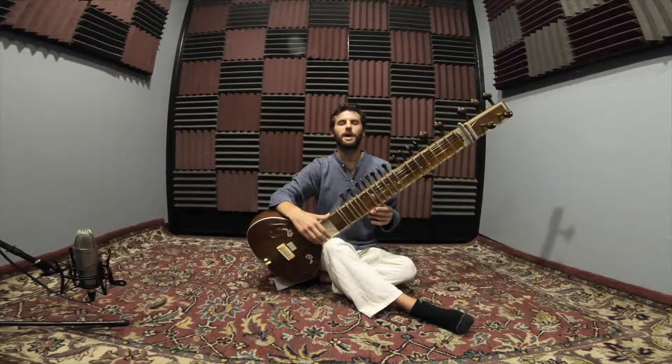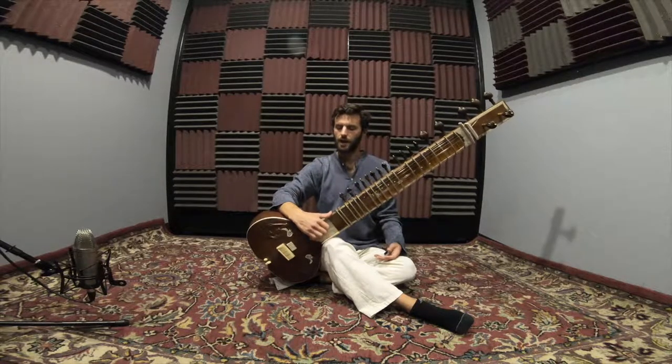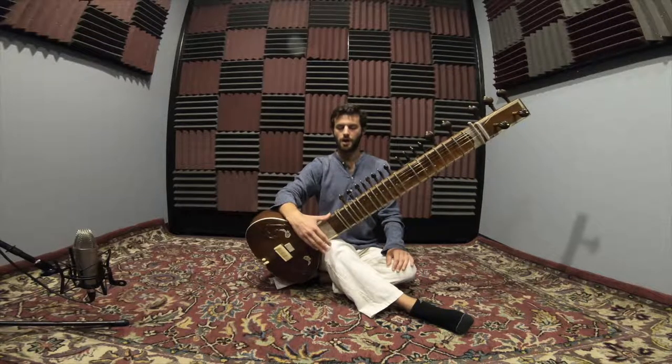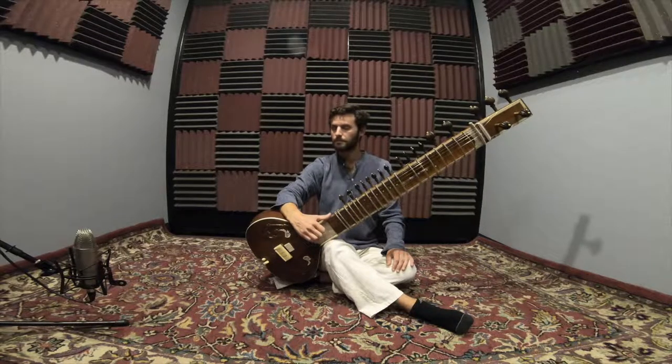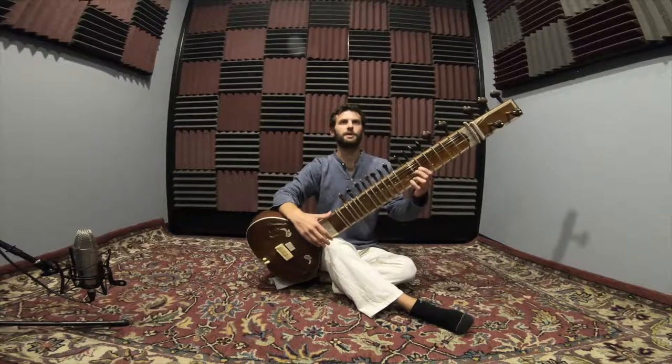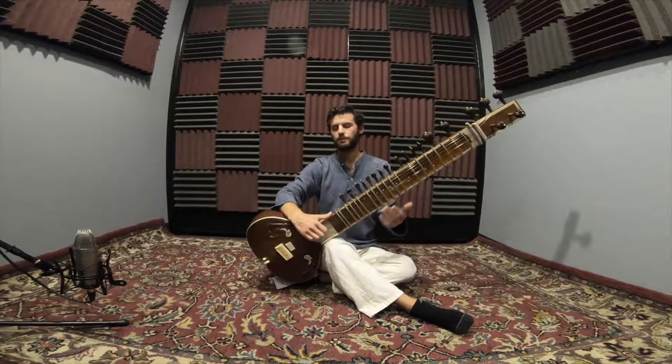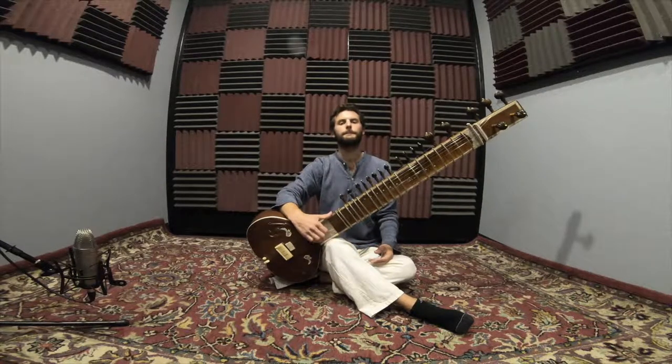When we put these two together we have Da, Ra, Da, Ra. What we want to do is have the sound of each stroke be equal — we don't want one to be louder than the other. We're aiming for an equal sound. Start doing this at a slow tempo, get it nice and comfortable, even sound, and make sure your hand is staying together. You can gradually increase the speed as you're comfortable.